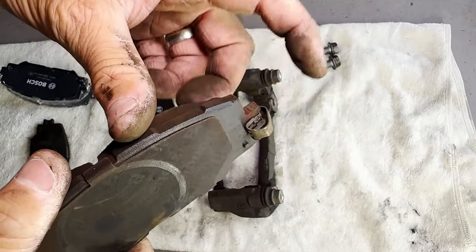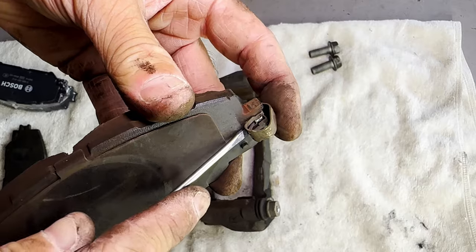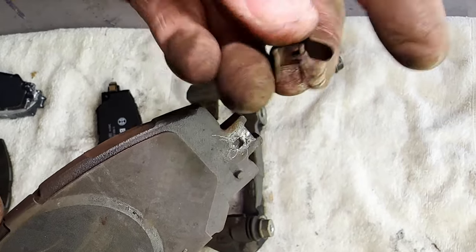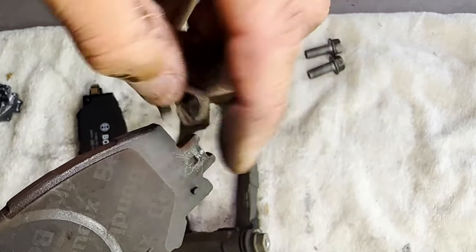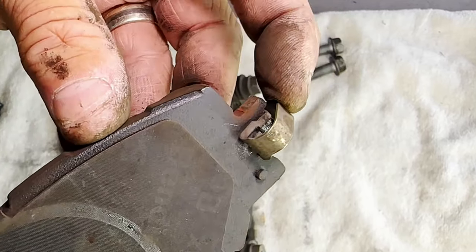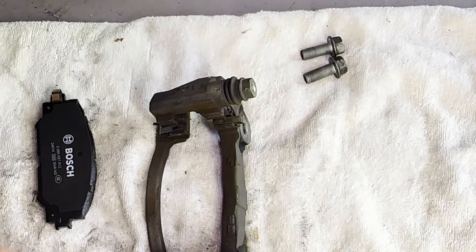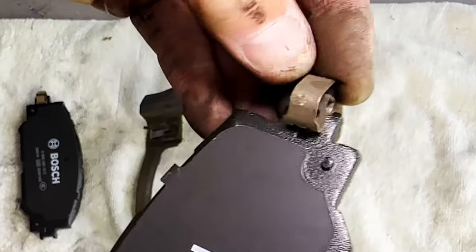If you're having trouble getting the clip off, grab a small flathead screwdriver, pop it in the middle, push it in gently, and it should just easily pop off. There's a little notch where the clip slides into. You'll hear a click and that locks it into place on the new one. Get your flathead screwdriver, take it off, then pop the clip onto the new brake pad.